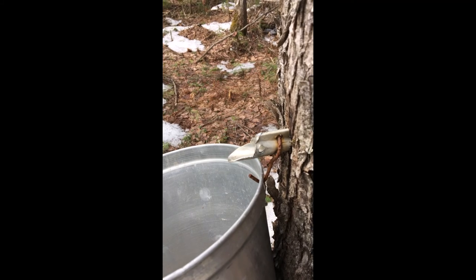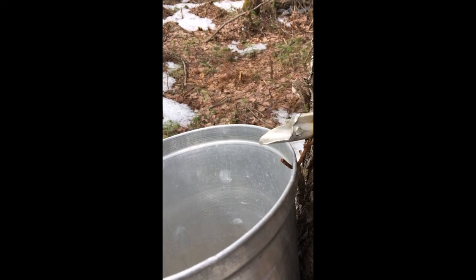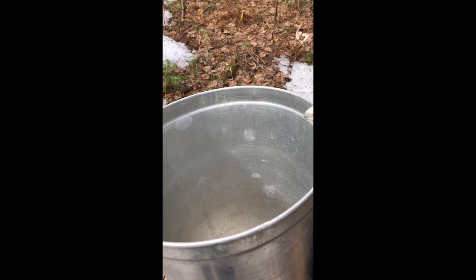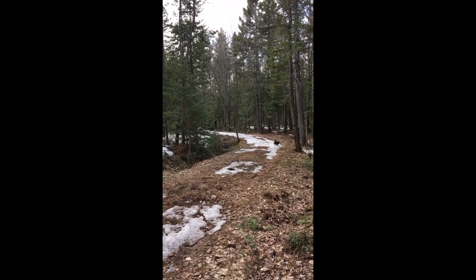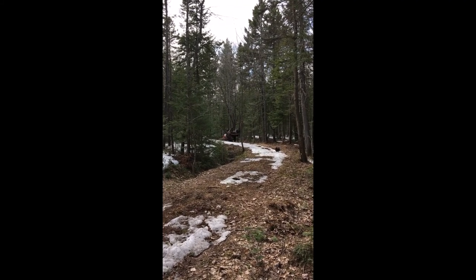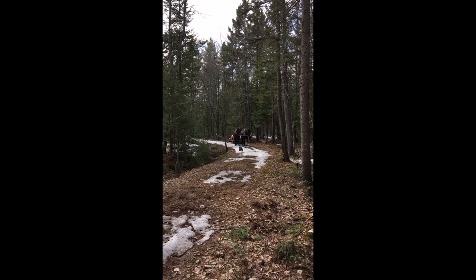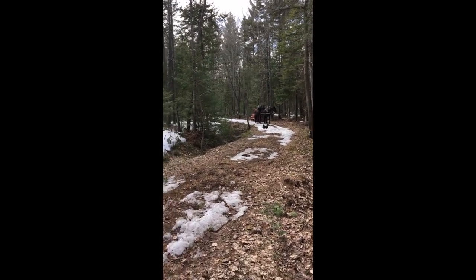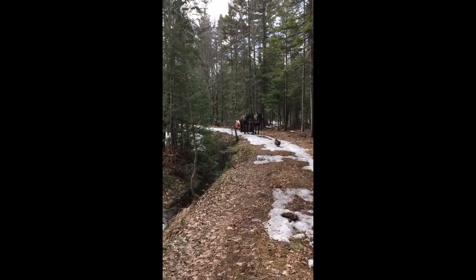Here we have the tap that is in the tree. Watch the magic fluid come from this marvelous tree — drip, drop into the bucket. Once again, the traditional way of gathering sap from the sugar bush. We have a magnificent Canadian horse and a Morgan named Kate and one named Bella. Let's take a look at the barrel that we gather the sap from the trees.